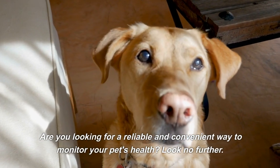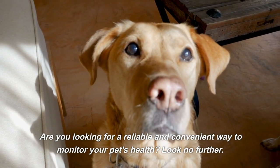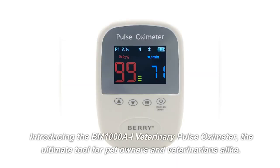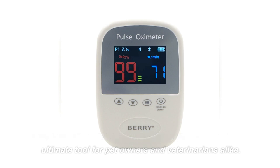Are you looking for a reliable and convenient way to monitor your pet's health? Look no further. Introducing the BM1000AI Veterinary Pulse Oximeter, the ultimate tool for pet owners and veterinarians alike.